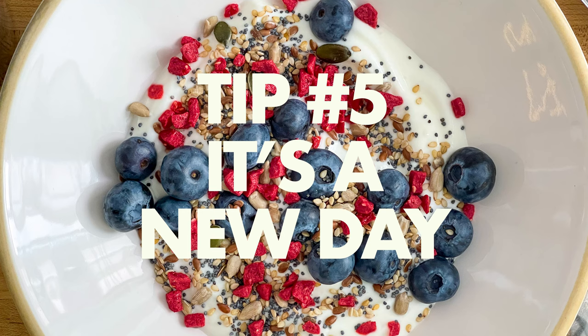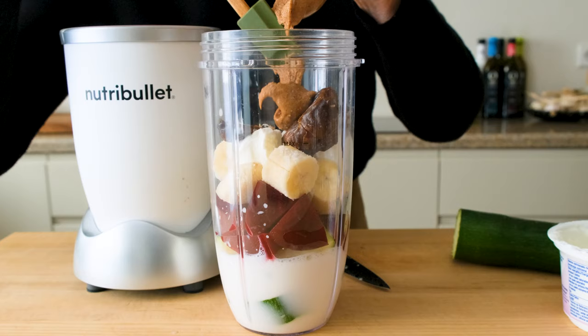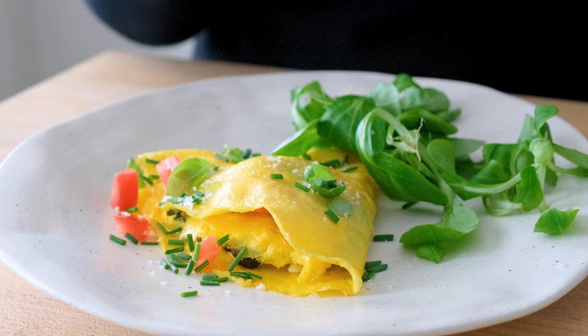Tip number five: start every day off right. When you're off to a healthy start with breakfast, you're more likely to stay on course all day long. A simple bowl of yogurt boosted with some fruit, a smoothie with some hidden veggies, a two-minute packed omelet. I put together a breakfast playlist for simple healthy ways to start the day to give you some more ideas, and I'll list a few other healthy eating channels in the description below that I enjoy watching too.